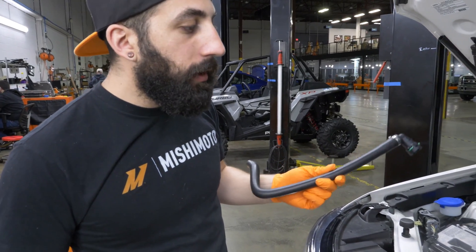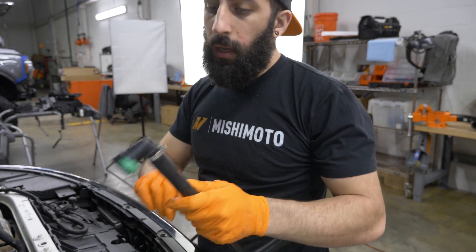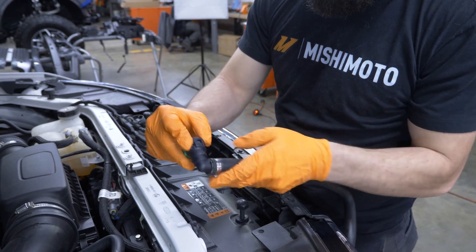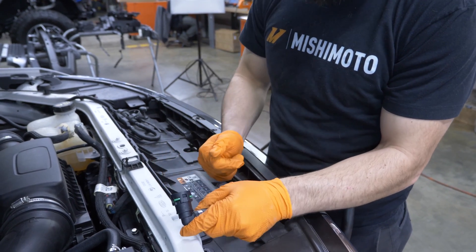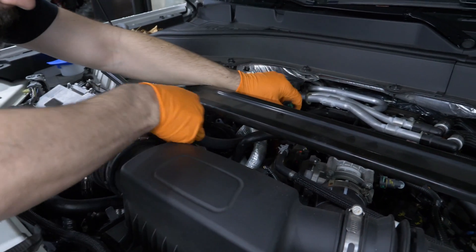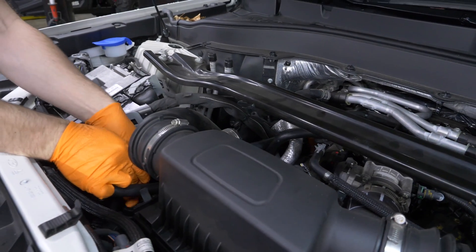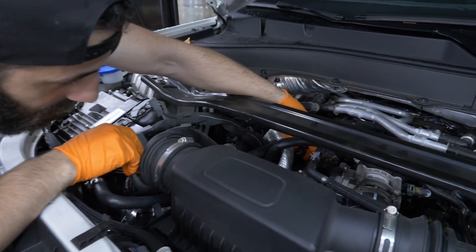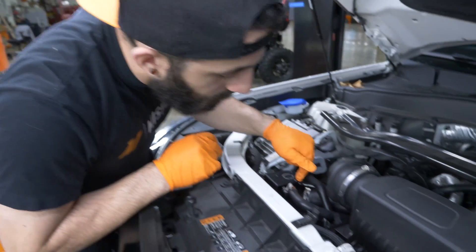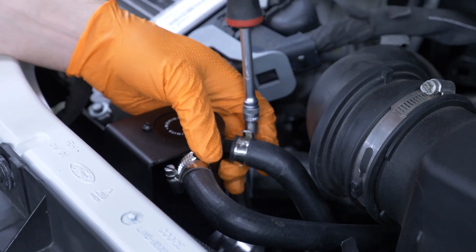Next, install the inlet hose that goes from the valve cover to the catch can. Install the fitting with it open, get it on the fitting, then close it by pushing up on the two tabs. Feed the hose underneath the wire harness, wrap it underneath the intake, and connect it to the PCV fitting on the valve cover. On the catch can side, connect it to the port that says 'in,' don't forget the clamp, and tighten with a 7 millimeter nut driver.